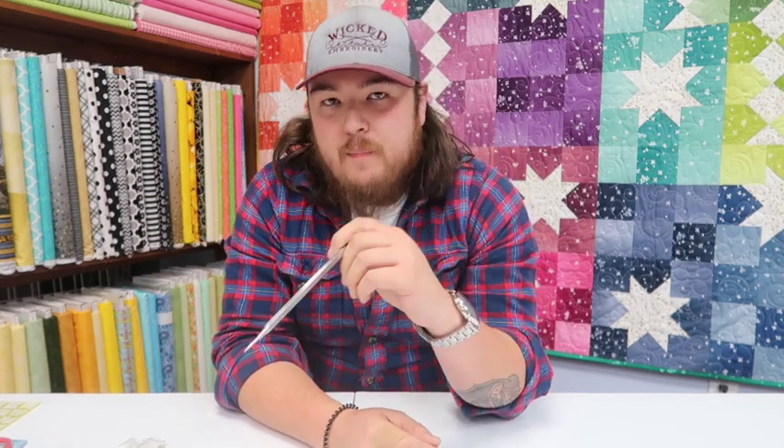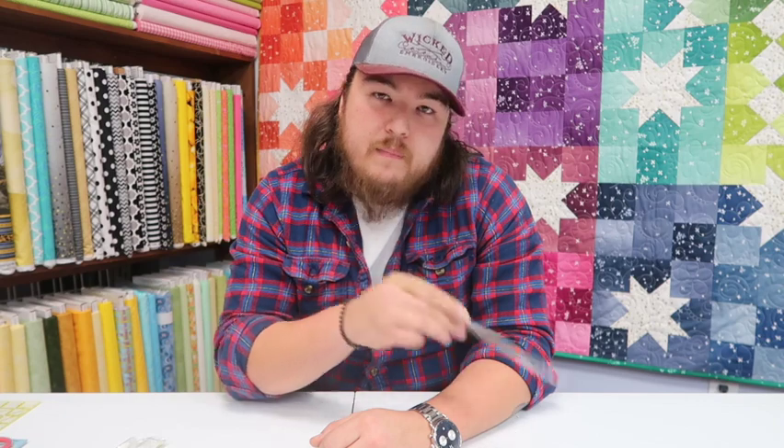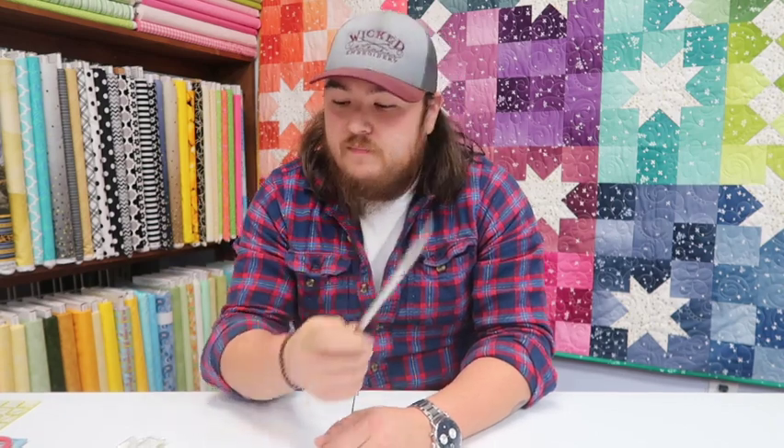Another thing I always like to use it for is as a stiletto. If I'm doing paper piecing in the hoop, or applique, or water soluble topping when it starts to bunch up on you, instead of having to get your fingers in there — which I recommend not doing — you can use this to smooth it out and keep it down. And because of how small the point is, you can also use it for cleaning out your machine a little bit.